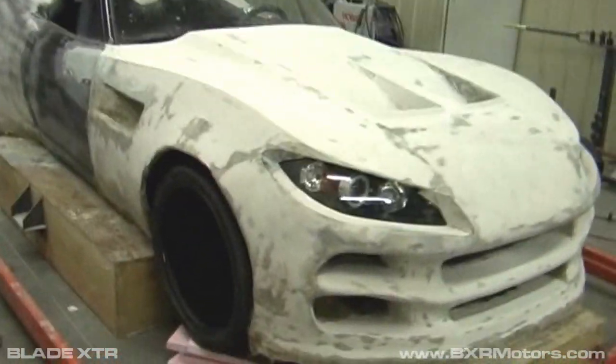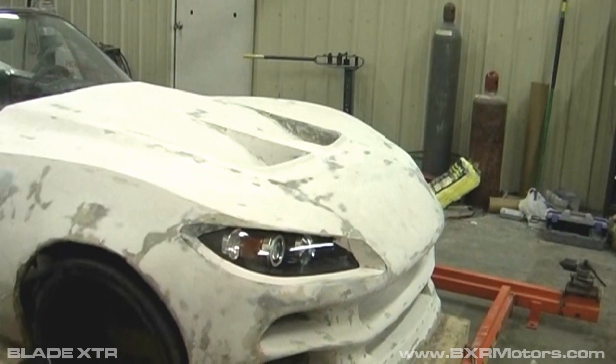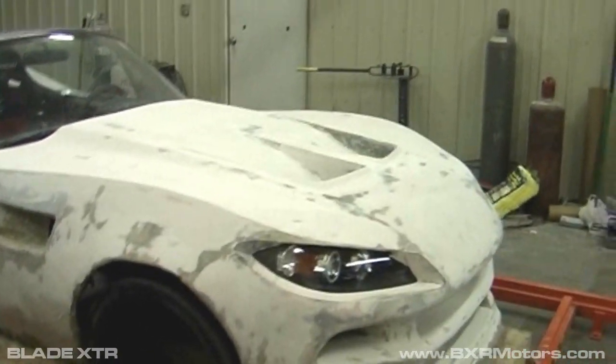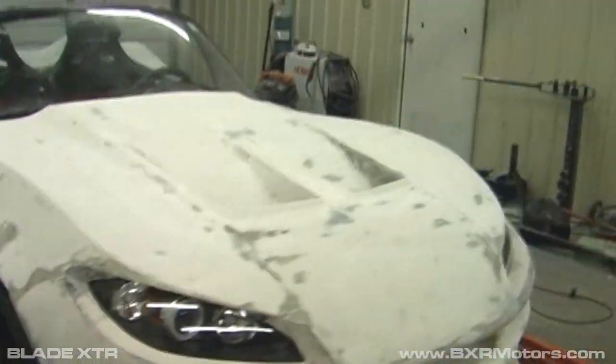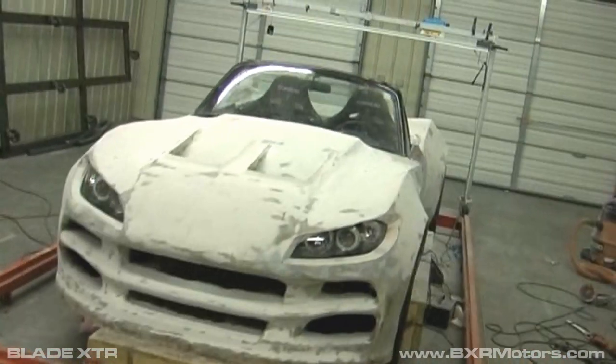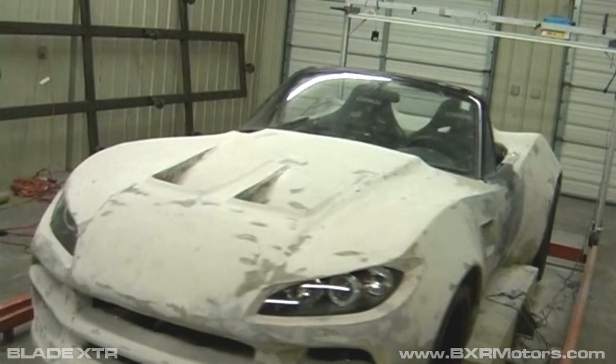We're pretty much done with the fiberglassing. There are probably a few areas we'll hit and adjust later on, but basically we're at the stage of applying surface body filler on top and tweaking all of the lines and details to the car now. That's why it's mostly white with a few spots where you can kind of see the fiberglass coming through — these are high-low type areas, and eventually it'll probably be all one color and we'll end up painting it soon down the road.